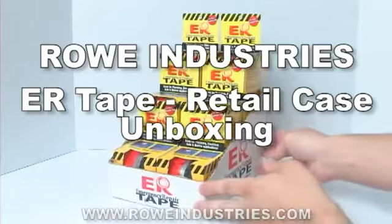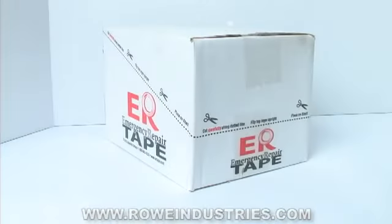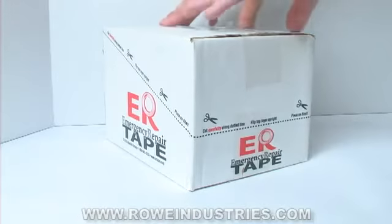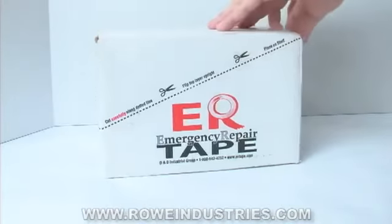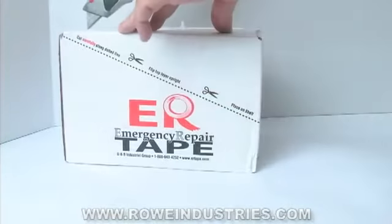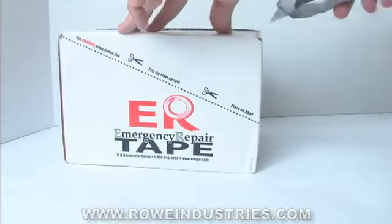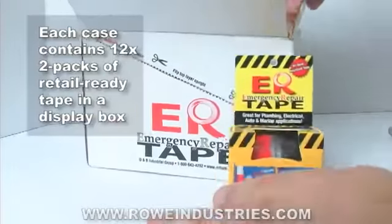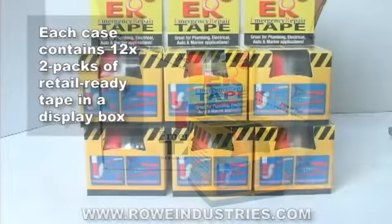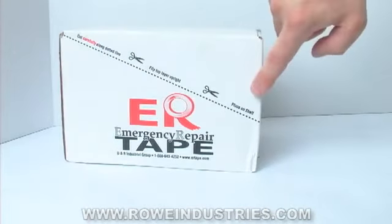The Rowe Industries ER Tape Retail Case is ready for quick and easy sales. ER Tape is delivered in a ready-to-use display box. Before creating the display, it's recommended to take out the 12 count 2-packs of Retail Ready Tape from the box, being careful not to damage them. Each case contains 12 two-packs of Retail Ready Tape.